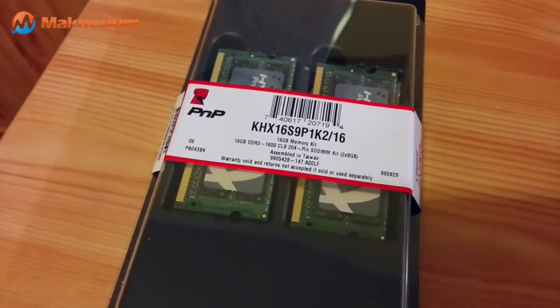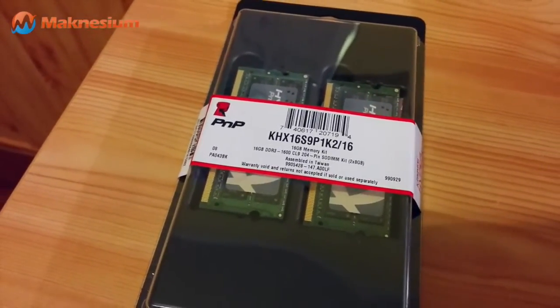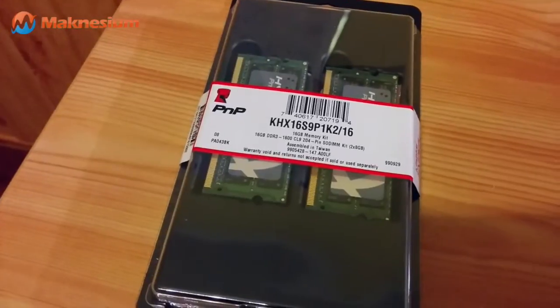In practice it means for you faster games, faster application processing, just overall faster performance.